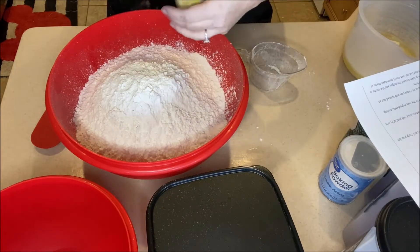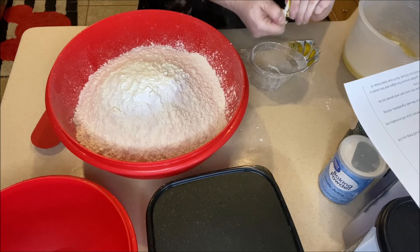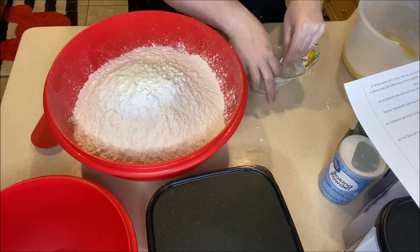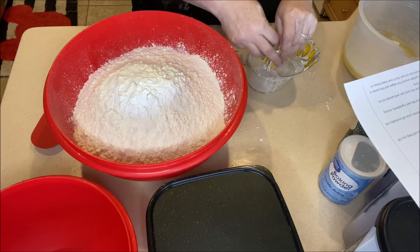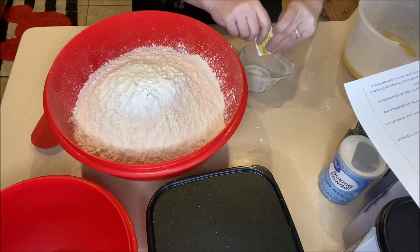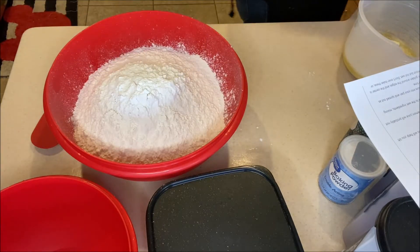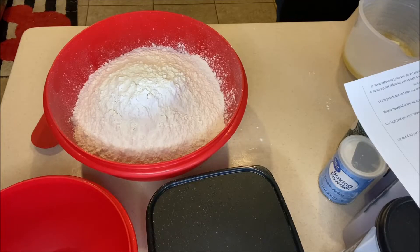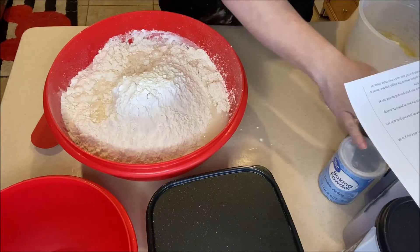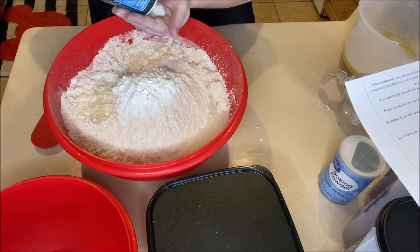I'm going to be using 12 packets of True Lemon — it's just lemon juice essentially. Because I'm using the powder I'm also going to add one cup of water, but you can use just regular lemon juice instead. I love these True Lemon packets because they're shelf-stable — they are the perfect addition to your food storage. So that's 12 True Lemon packets mixed with one cup of water, added into the bowl. The cool thing is that really makes everything here shelf-stable.